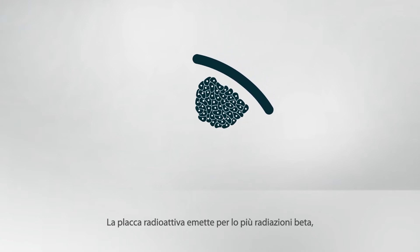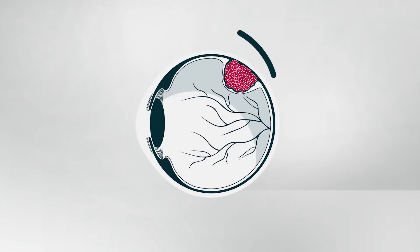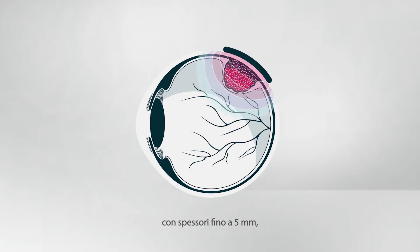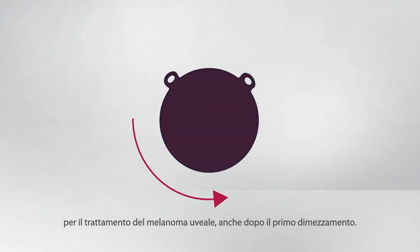The radioactive plaque emits mostly beta radiation, which has a steep dose fall-off with distance from the plaque's surface. In this way, tumors up to 5 millimeters in thickness can be treated with a high dose while sparing sensitive structures such as the optic nerve and fovea. As the dose rate of the Ruthenium 106 eye applicator is still sufficient for treatment of uveal melanoma even after a half-life, it can be reused numerous times within one year.